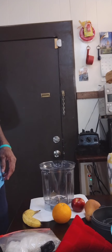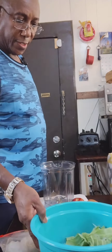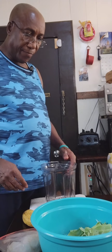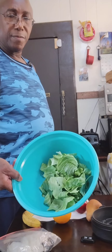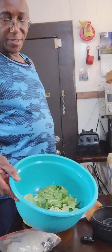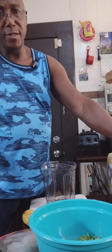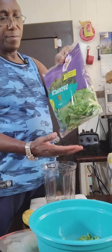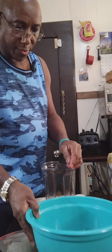Okay folks, so this time I'm about to make a green smoothie using some cruciferous vegetables — this is cabbage, green cabbage — mixed with some spinach. Let's get started.